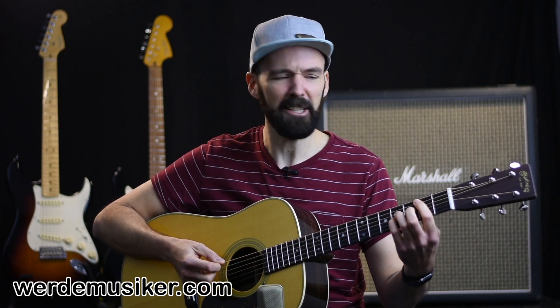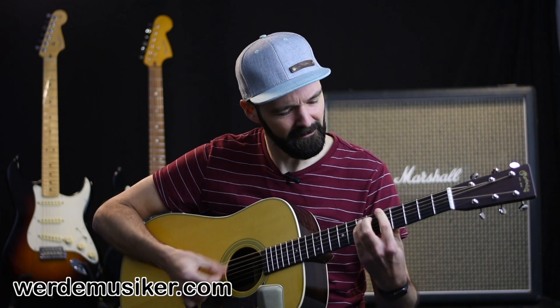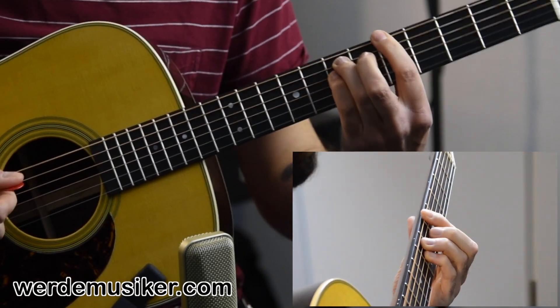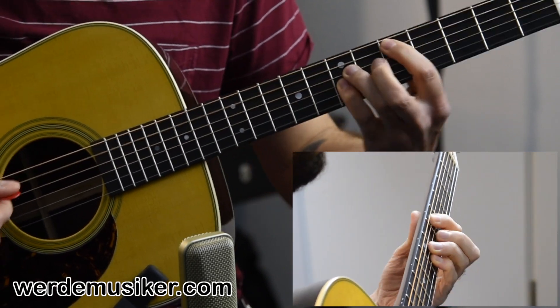Pretty Fly for a White Guy. Welcome to this video, my name is Hannes and in this video I want to show you the riff of Pretty Fly for a White Guy by The Offspring.